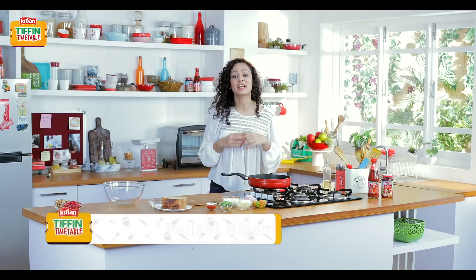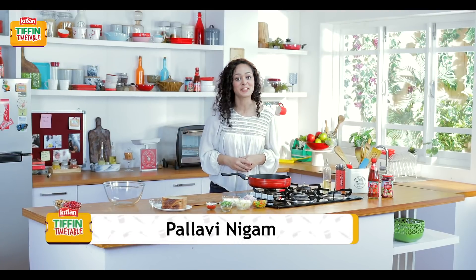Hello everyone, I am Pallavi and I welcome you all to Kisan Tiffin Timetable. So today we are going to make paneer and potato cigars.